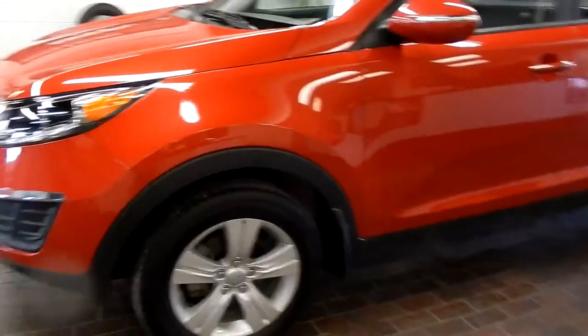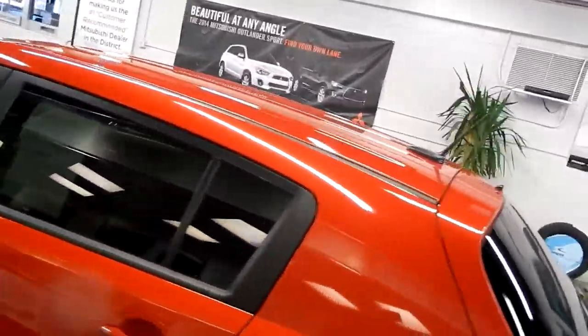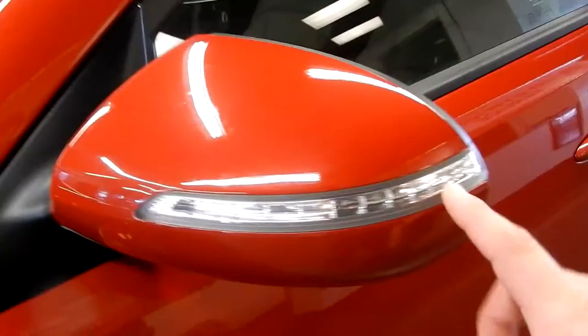This is a 2013 Sportage. You've got disc brakes and alloy rims all around, and on the side mirrors you also have signal lights.